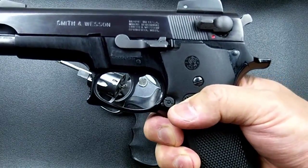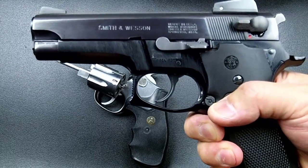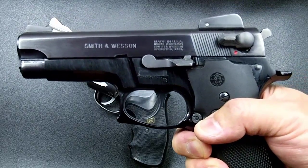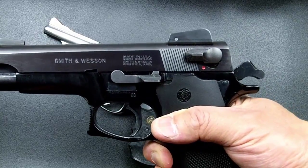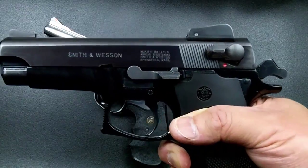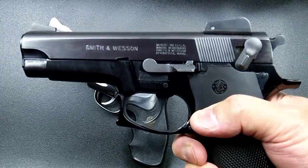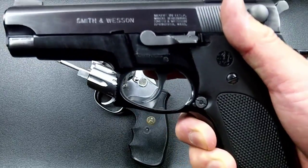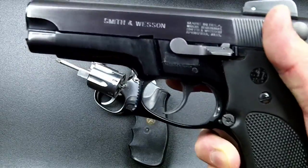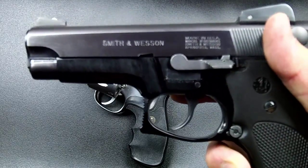If you decock the hammer while a round is in the chamber, you can still fire, but the first shot will be in double action mode because the hammer is down. If you chamber a round by racking the slide, the first shot is in single action. For safety, decocking is preferred — when you draw, you take it off safety and pull the trigger. The first shot in double action is harder but safer.